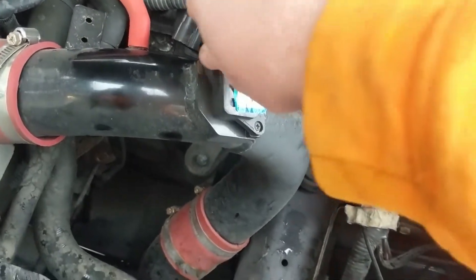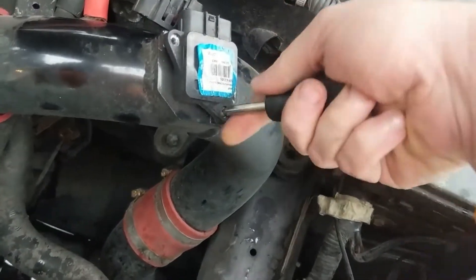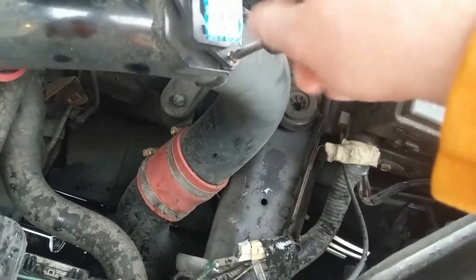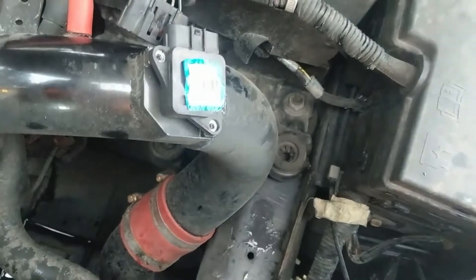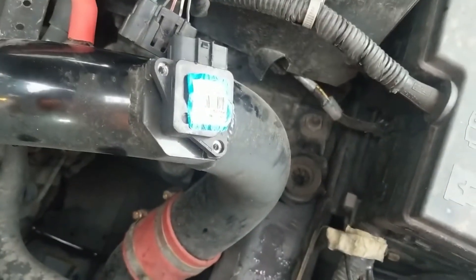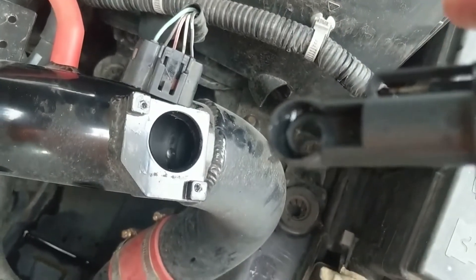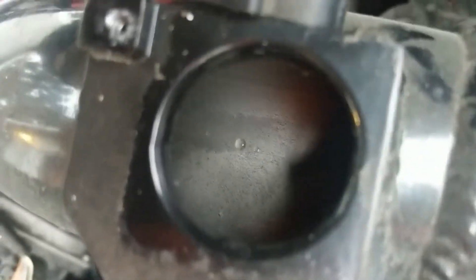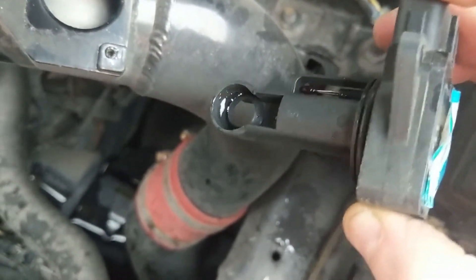We've got two screws that hold this in — there's one, here's two. I just can't picture why this would make the car shut off, unless it really didn't read anything. There's water on that! Down inside there — I can't see anything. I have never seen one of these have water on it. Interesting.